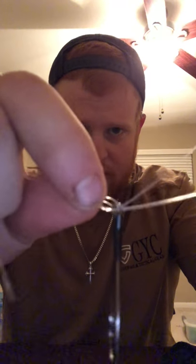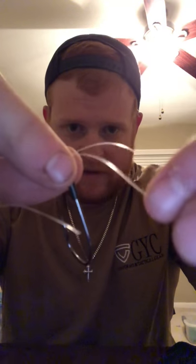Now what you're going to do is tie a little overhand knot. You're not going to cinch this all the way down — you're going to leave it right about there. Before you cinch it down, you're going to take your loop and come back around your hook.